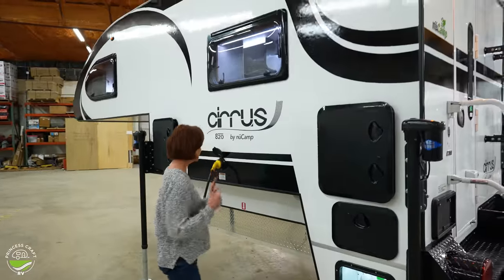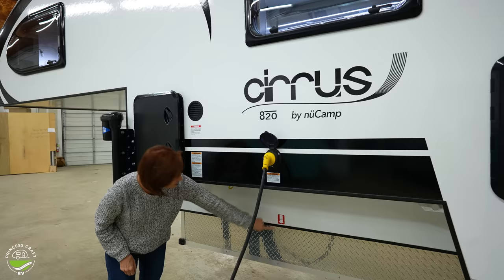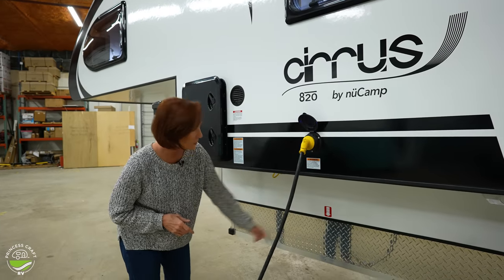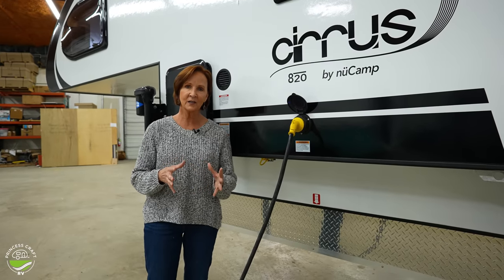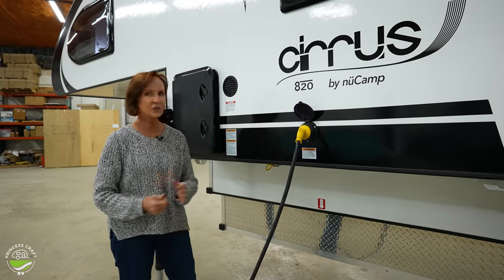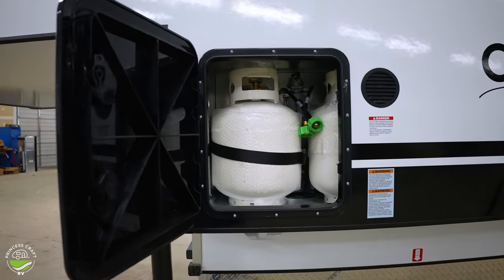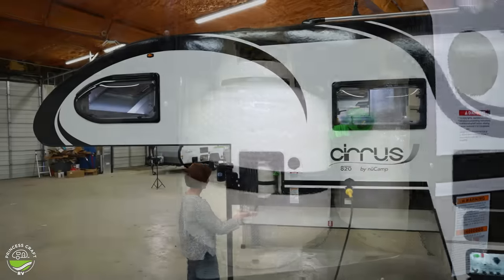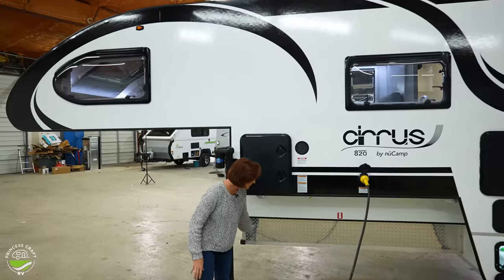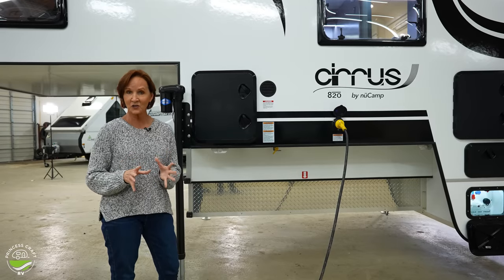Further down the side, of course, the shore power plug is here — we saw the plug that goes with the camper inside the compartment, and this is where it connects. I like to point out the center of gravity on truck campers. A lot of manufacturers won't have it marked for you, but this is clearly marked right here, and that's important because you want that to be at the center of your axle, or maybe a hair in front of it. That tells you if your camper is correctly balanced on your truck. Up above is another large compartment with double propane — plenty of propane here if you want to get off the grid.